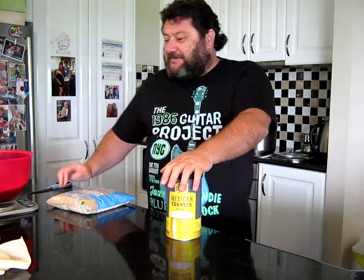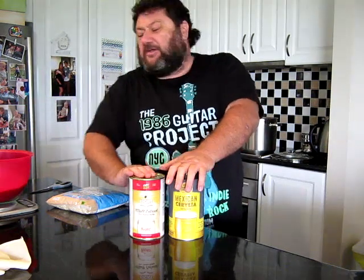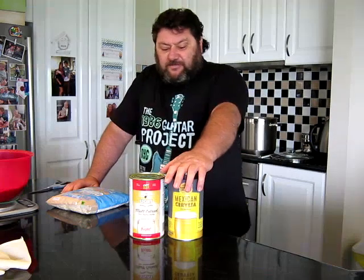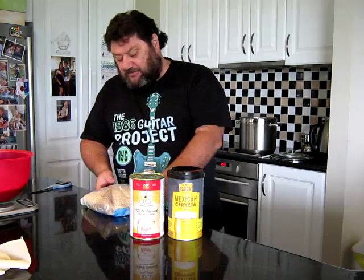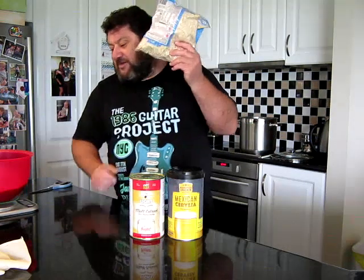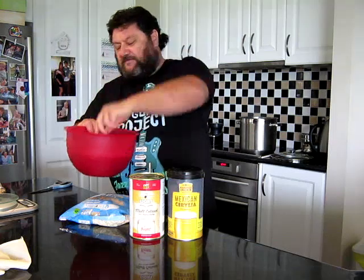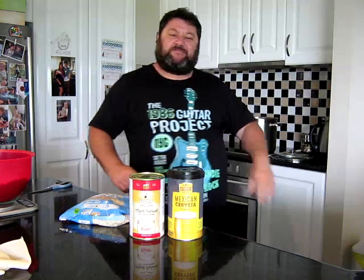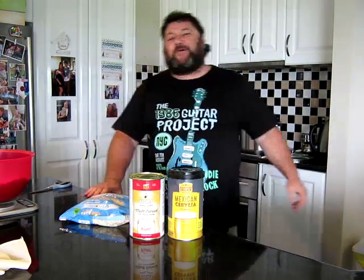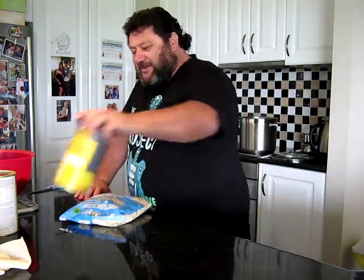We'll be using that as our base, a tin of light malt for our fermentables. And to that we're going to add some good old quick oats and some flaked wheat. There's going to be some hops as well — we can't really have a New England without a whack of hops, but we'll leave that discussion for a little bit later down the track.